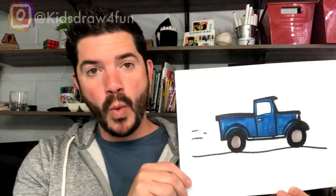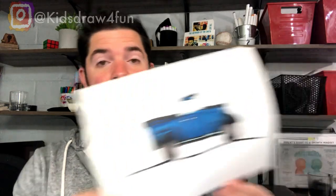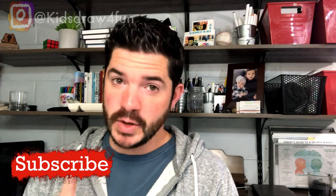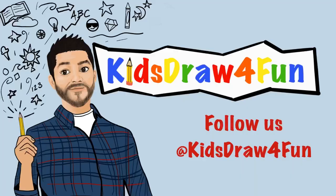And voilà — there it is! There is our Little Blue Truck using rectangles and circles. I hope you liked this video. If you did, make sure you give it a big thumbs up. If you drew it, I would love to see it — ask your mom or dad to tag us on Instagram at Kids Draw for Fun. If you want to see more videos, make sure you hit that subscribe button so you never miss a video. Thanks so much for watching — until next time, keep drawing!